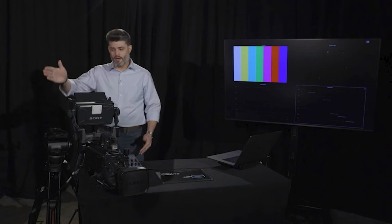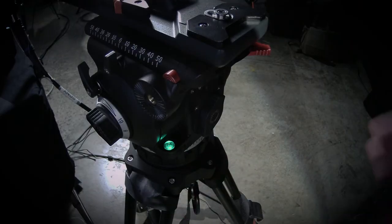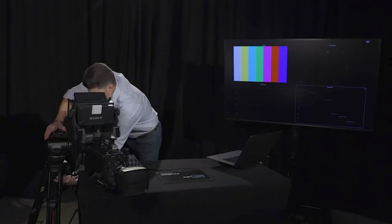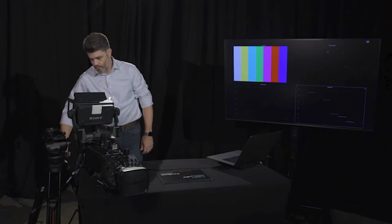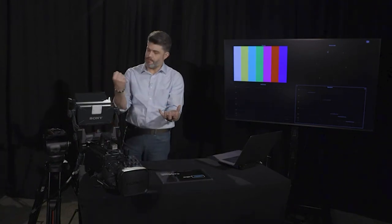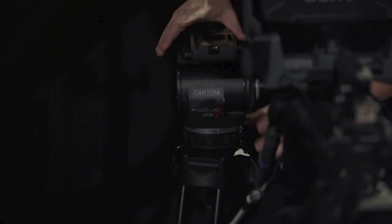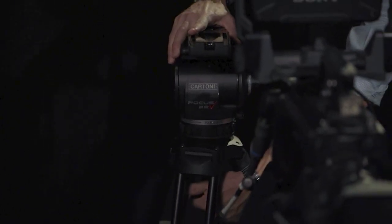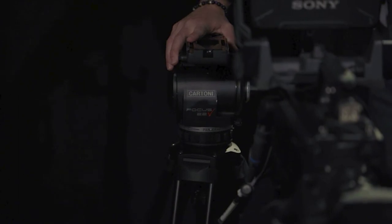You want to make sure that you're leveling both in this direction and in this direction. Since this tripod has a bubble level, it's a whole lot easier and we're going to use that. There's a little light here that allows you to see the bubble. Underneath the head is a knob — you're going to loosen that up. That allows the tripod head to move around inside of the bowl. To balance it, you unscrew it, turn on the little light, get the bubble right in the center of the circle, and lock it down nice and tight.